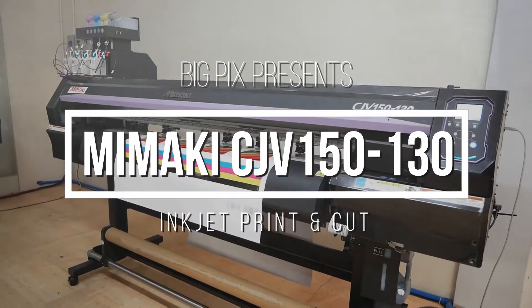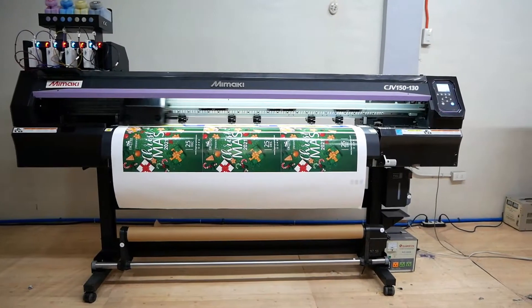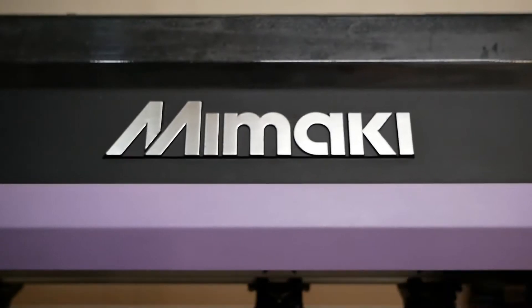Mimaki CJV300 Series High Speed EcoSolvent Printer Cutter is on a different league. It goes beyond extraordinary.